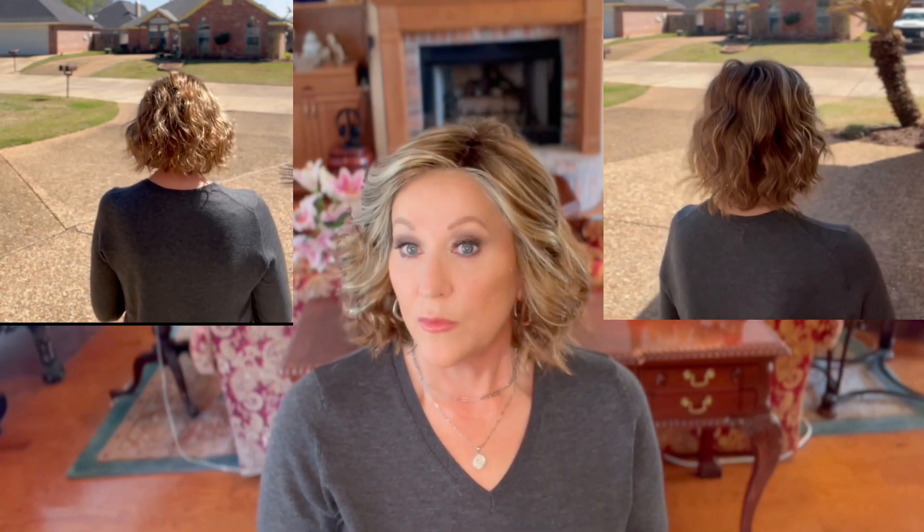Let's talk about this color — Salted Caramel. Jon Renau describes this as a medium natural red brown with medium red gold blonde highlights shaded with brown. That is a great color description. Look at the highlighting in this wig. It is so pretty and so well done around the face.